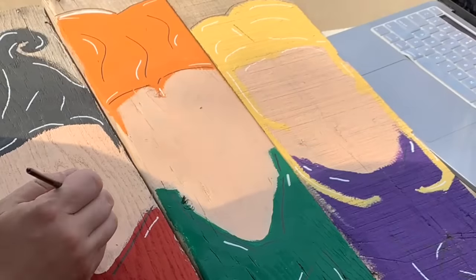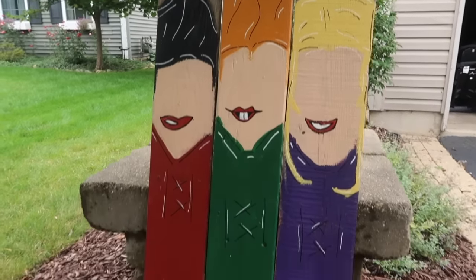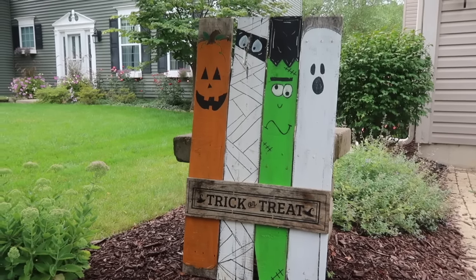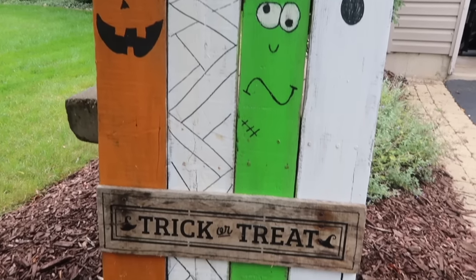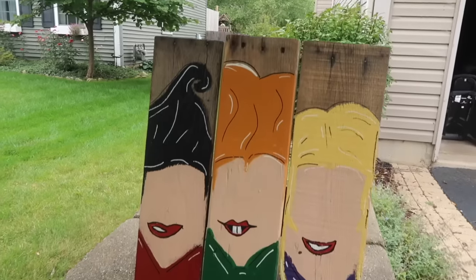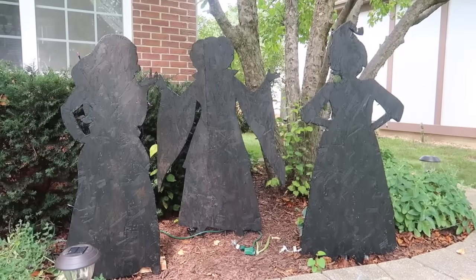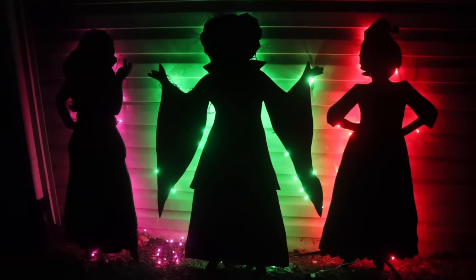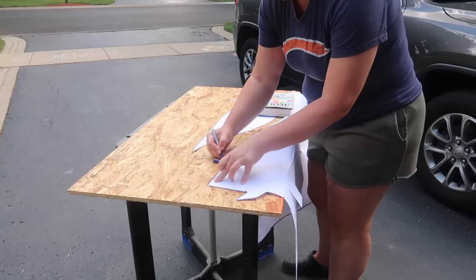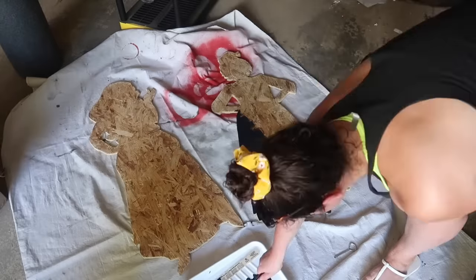Another Whiskey & Whit project that has stood the test of time — I made it about three years ago — is this hand-painted Hocus Pocus sign. I've got a full tutorial linked for you, and if you're not a Hocus Pocus person you could easily do just a general Halloween one. They're really easy to hand paint and you just need some reclaimed wood or fence pickets from the hardware store. I also recently made some awesome plywood cutouts of the three Sanderson sisters that glow — I will link that video up above and down below so you can see how to make your own.